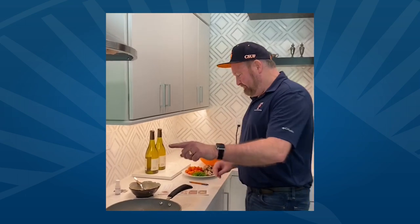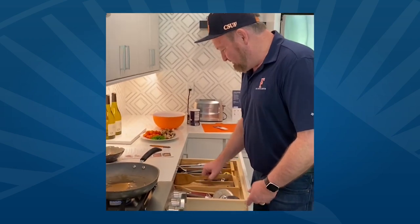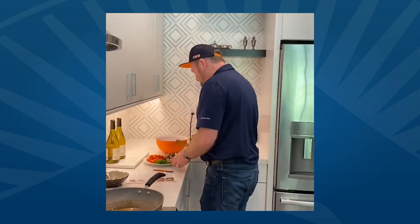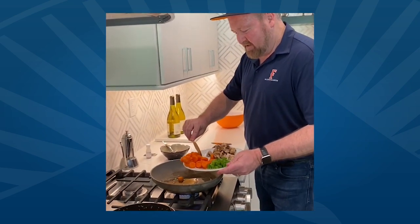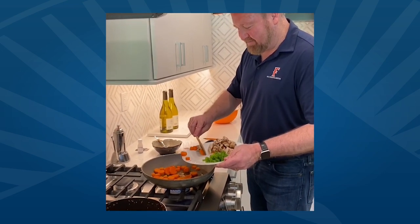Our main point is — how do we keep the Titan community of 300,000 alumni and our current student body of 40,000 connected? That's why we make those adjustments. We are now ready to move on to the vegetables. That oil is ready — we're going to get the carrots in there. You can already hear the sizzle, so the temperature is right. I'm going to go with the mushrooms right now too.